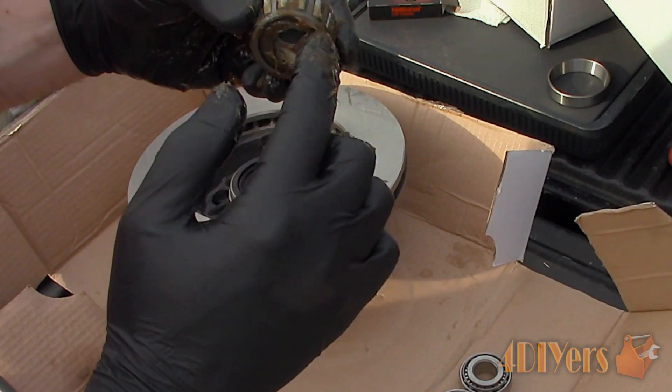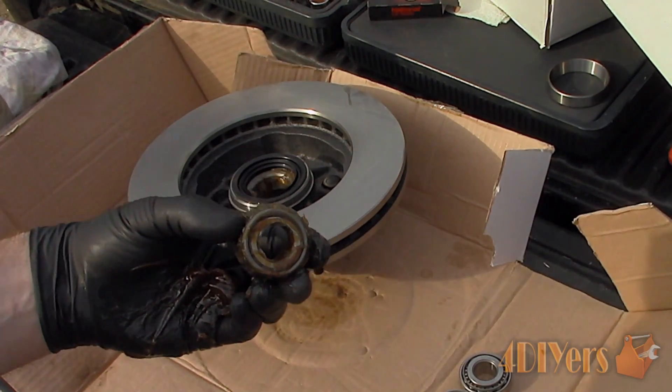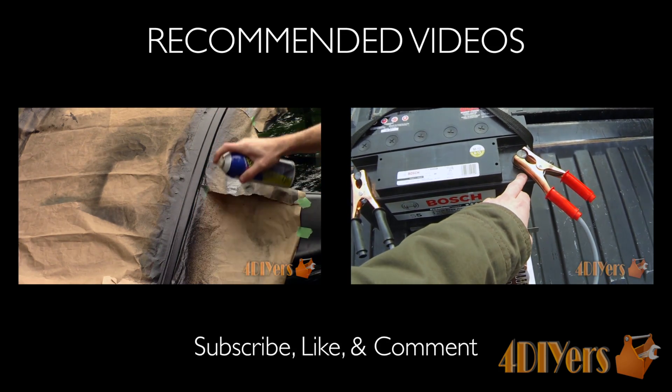Be sure to stay up to date with my latest videos. Subscribe to this YouTube channel by clicking on the button below the video. This concludes my video. Be sure to give it a thumbs up, and if you have any comments or questions, please feel free to post them. Thank you for watching.